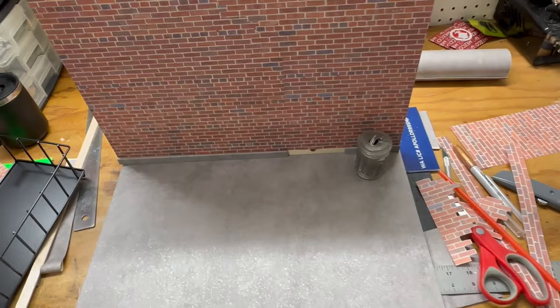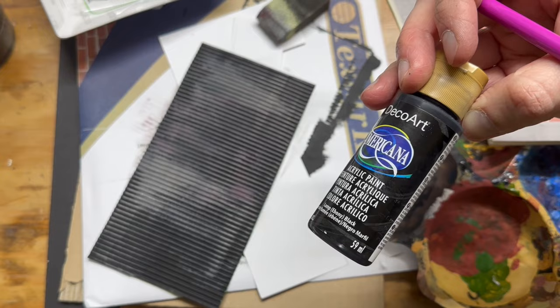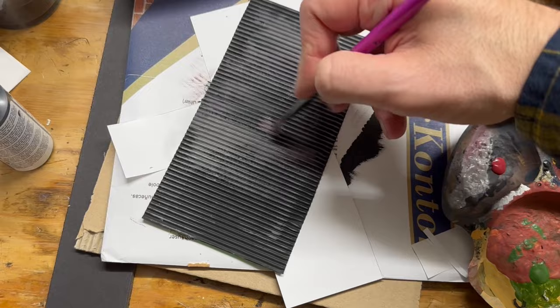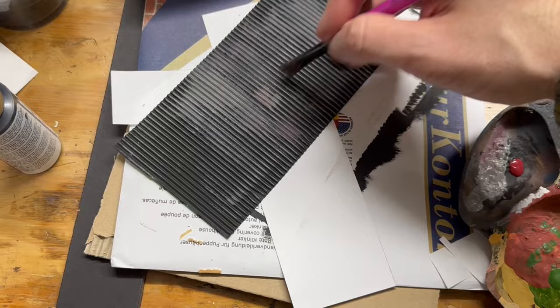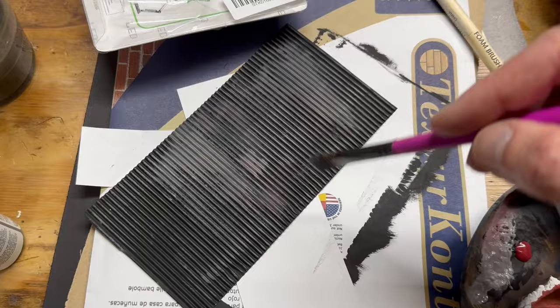Working on the roll-up door — I've painted it black first. This is that corrugated green paper from the beginning, and I'm using cheap gray acrylic paint, a dollar or less at Michael's or Hobby Lobby. I'm dry brushing — taking a pretty dry brush and lightly hitting the raised parts so the black stays in the cracks and the gray hits the ridges. That gives it a more three-dimensional look. Then I'll add some heavier spots to make it look like there was graffiti that was painted over.